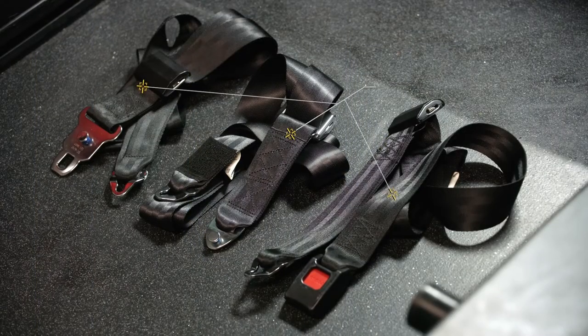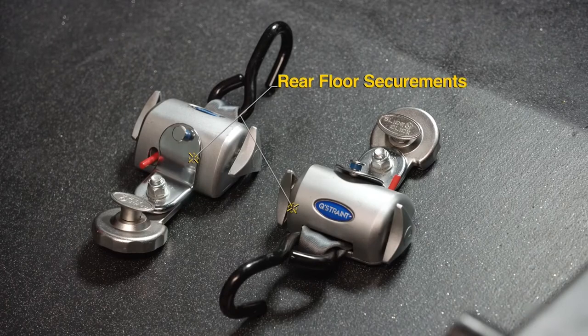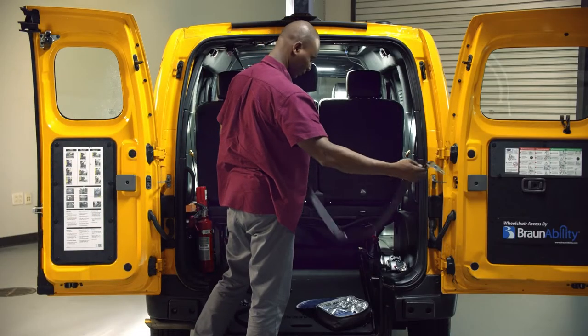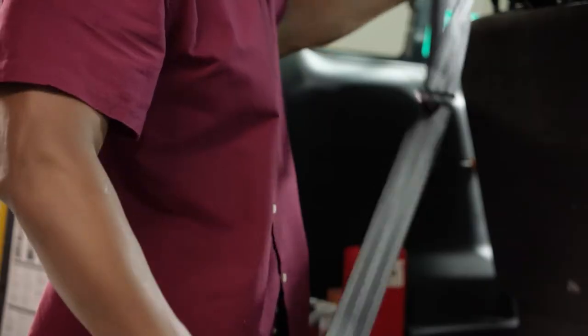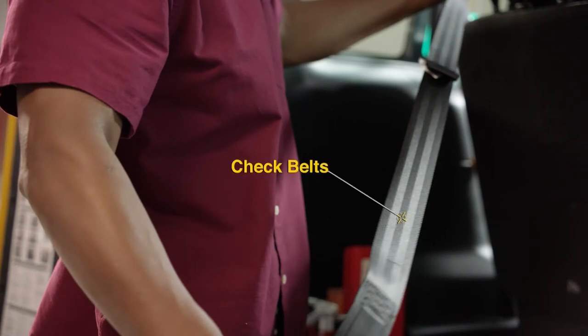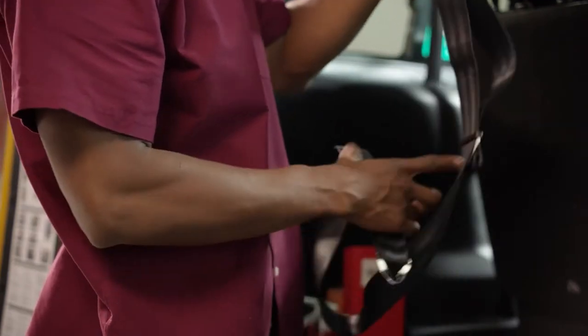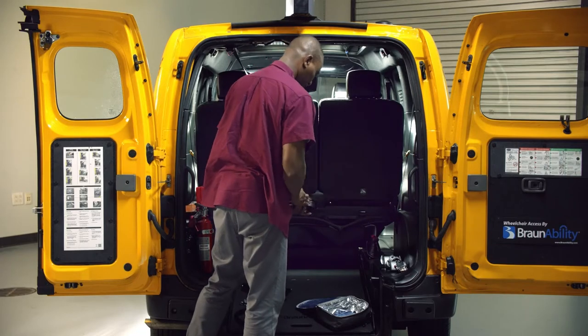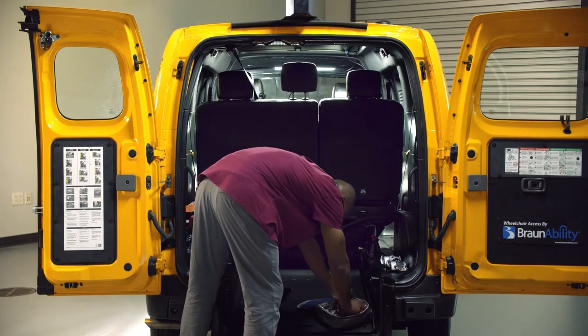Next, locate your seatbelt extenders and rear floor securements so you can get to them easily when helping a passenger. Inspect all of your equipment and make sure that all your belts are in good working order. If you think about it, you wouldn't take your own car out with a flat tire, so don't take your wheelchair accessible vehicle out without working equipment.